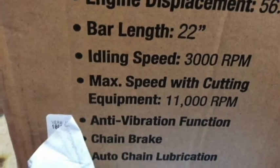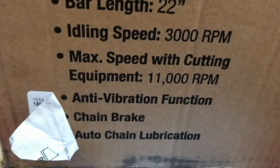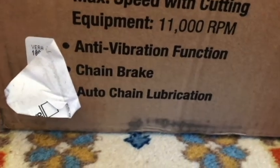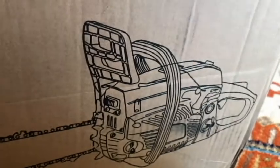Bar length 22-inch, idle speed 3,000 RPMs, max speed with cutting equipment 11,000 RPMs, anti-vibration function, chain brake, auto chain lubrication. So everything looks packaged well here and organized.